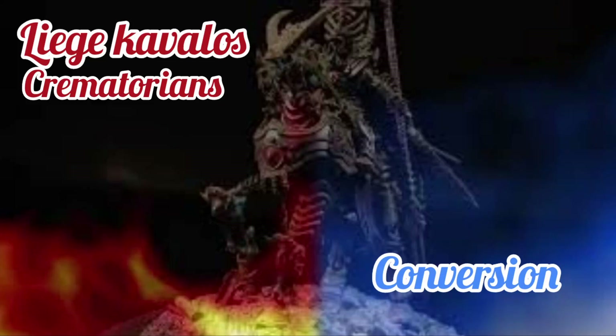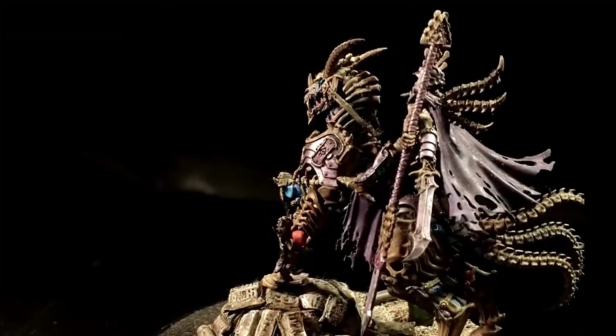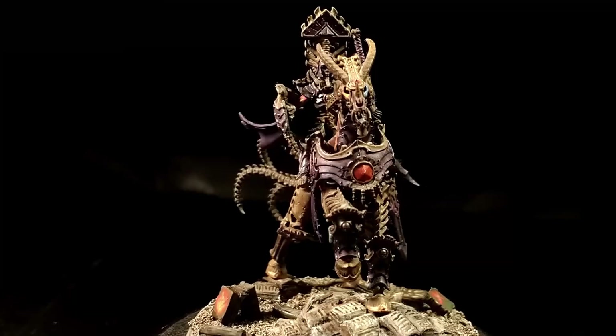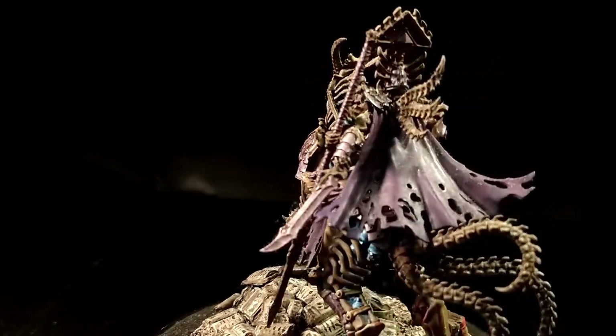Welcome back on Delmode. Today I want to propose a video about the personalization of the Liege Kavalos as Crematorians in the Ygnimortoi theme, and this model comes from the set box of the Ossiarch Bonereapers Horrek's Dreadlands.